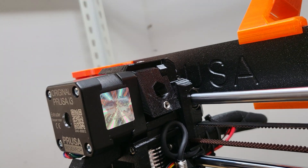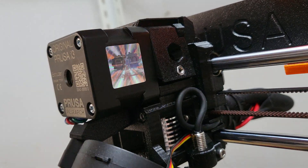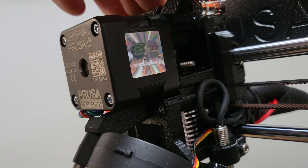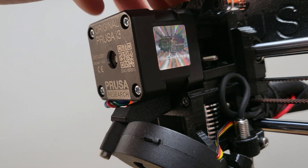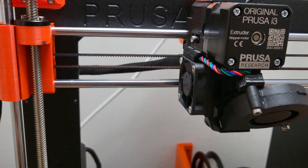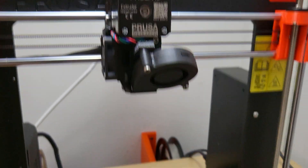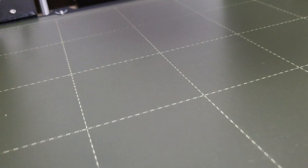It was just super brittle and snapped off right there. I tried to stick a PETG through it but it just won't go through. The only thing I can do at this point is take the whole extruder apart — I know how to do it, but it just sucks that this happened on a brand new printer I paid a thousand dollars for.